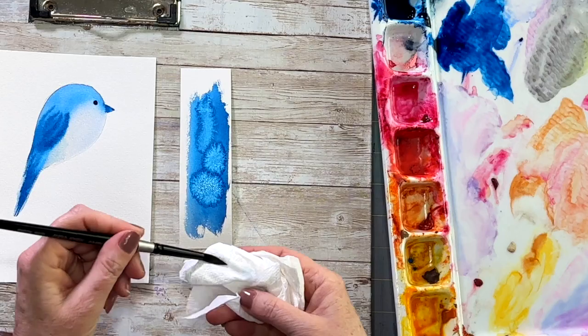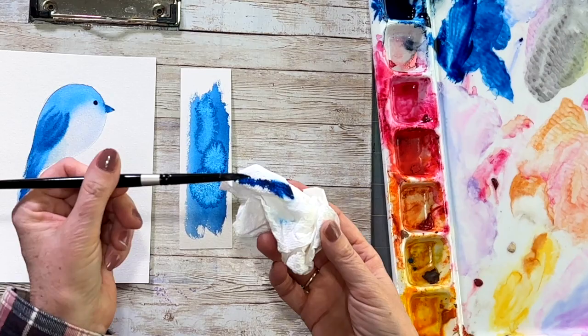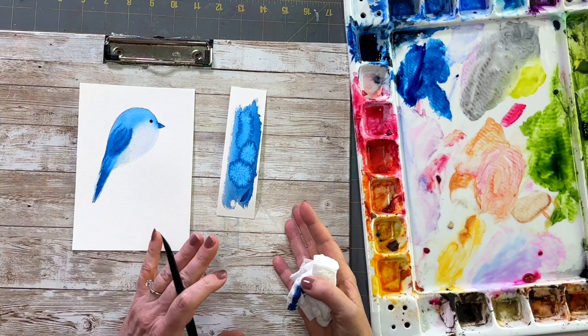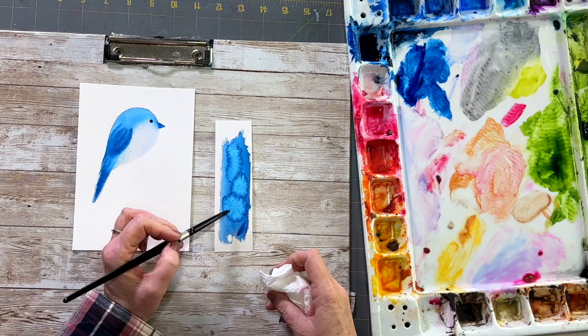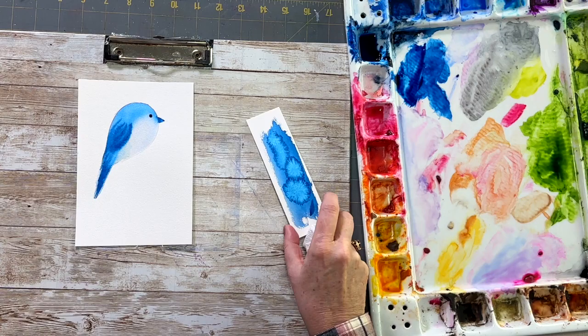This is called a bloom — it happens when you have too much moisture on your brush while your paper is drying. To prevent it when doing the wings, make sure you're using a very thick consistency of paint and dab off that extra moisture on a paper towel. Now my paper is very dry so I'm getting hard edges — there is a balance you have to practice. The sweet spot was about 45 seconds ago when it was still slightly glistening. With a low-moisture brush you can get very fuzzy lines. Those are things you can practice.